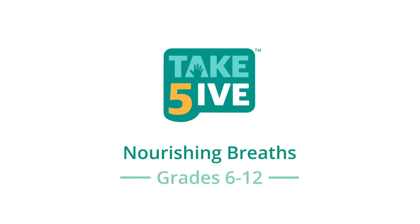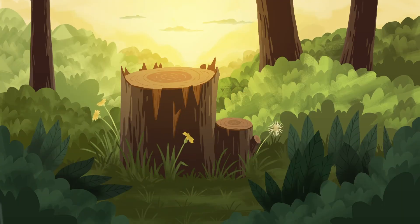Welcome to the Nourishing Breaths exercise. Let's start by getting into a mindful position with both feet on the floor or in your chair. Sit with a long, strong back and allow your hands to rest in your lap. Try softening your eyes and turning your gaze down toward your knees or to the images on the screen. If you feel comfortable, you may choose to close your eyes.